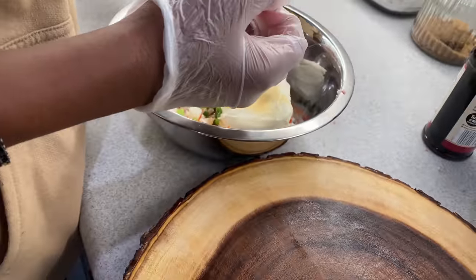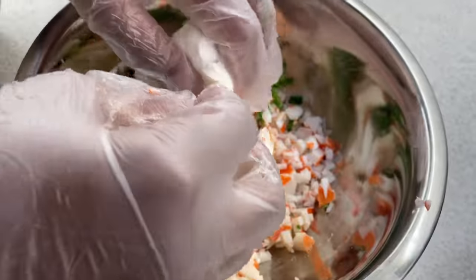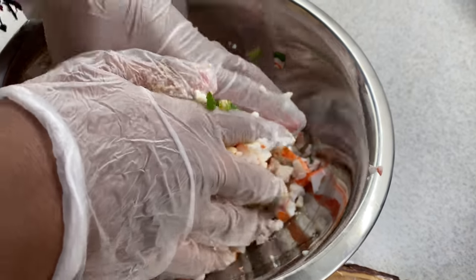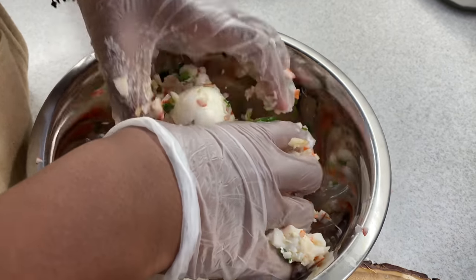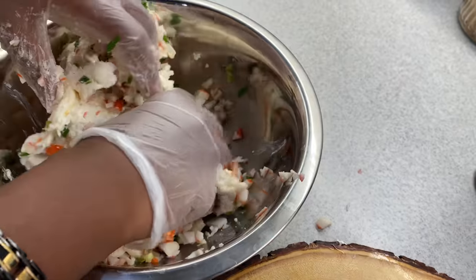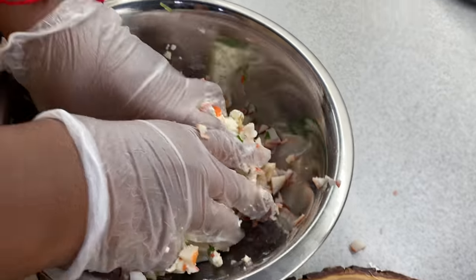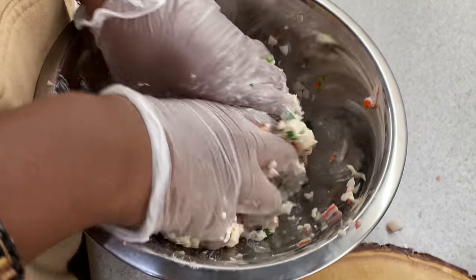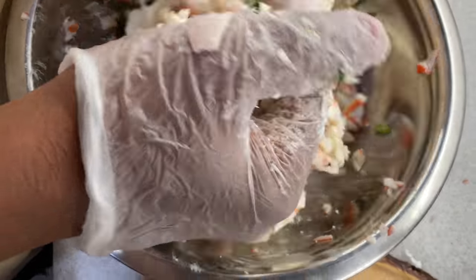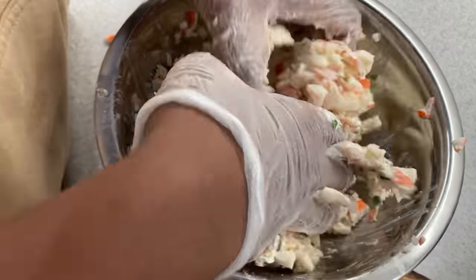We got some gloves on. Also, the egg roll wrappers were a little bit big — I cut them with scissors to get them to a square size. The cream cheese is hard. Just squeeze your muscles, get it all good in there. You got to squeeze it so the crab can get all the good cream cheese.